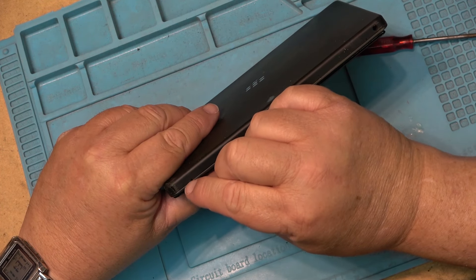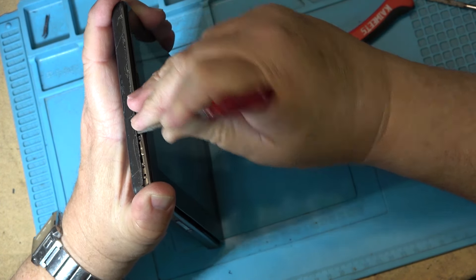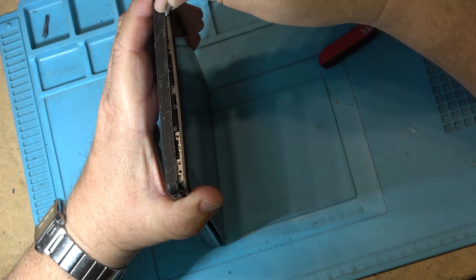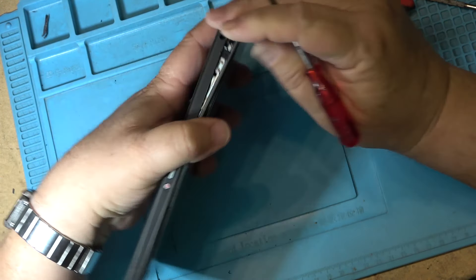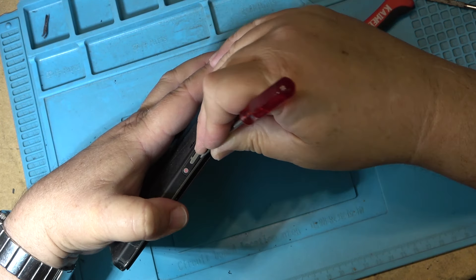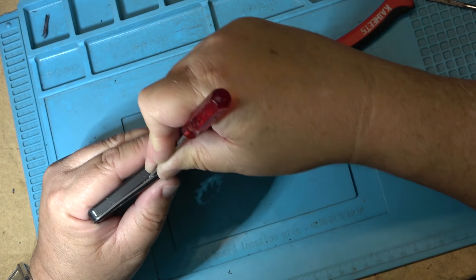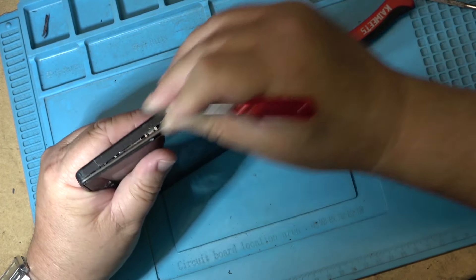It appears the back does pop off. So what I want to do is take this apart, remove the battery, and see if it will power up without it. If it will, great — I'll continue to use it as a clock. But I just can't run it like this with this battery puffing up; it makes me too nervous that it's going to start a fire, because lithium batteries can be very unpredictable.